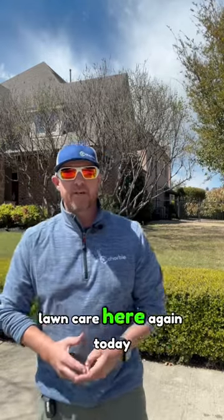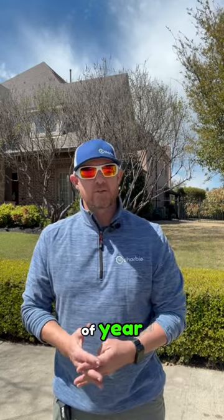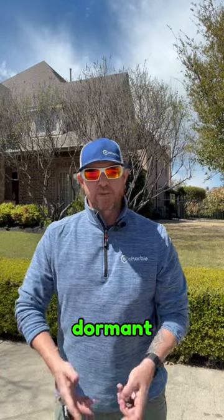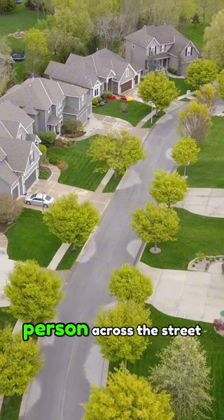Hey everyone, Michael with Chorby Lawn Care here again today. I want to talk to you about springtime and dormancy. A question we get asked quite a bit this time of year is: why isn't my lawn greening up? It's still looking dormant, not greening up as fast as my neighbor's lawn or a person across the street.